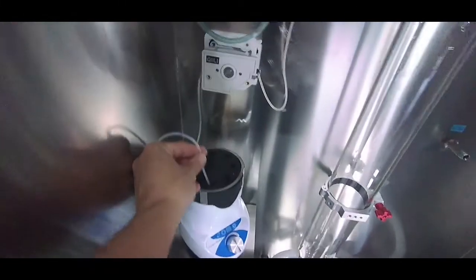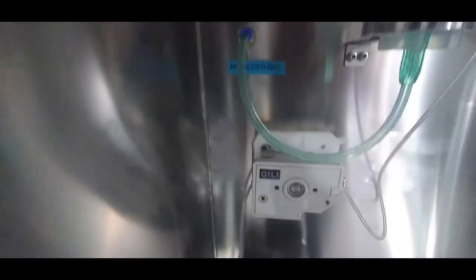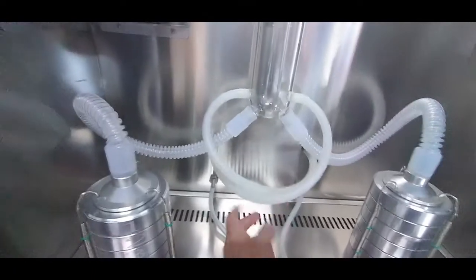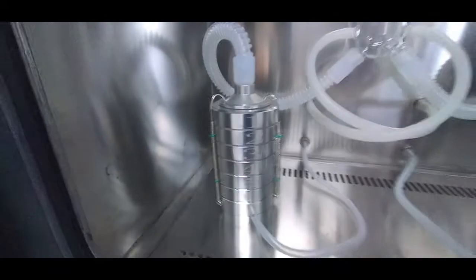The peristaltic pump goes into the test tube with the bacterial culture — that's the peristaltic pump — and it feeds it into the nebulizer. These two go here: gas in, and on the bottom you have the gas out coming here into each one of the petri dish towers.